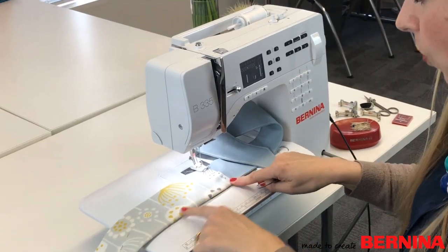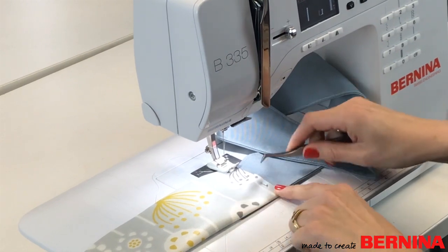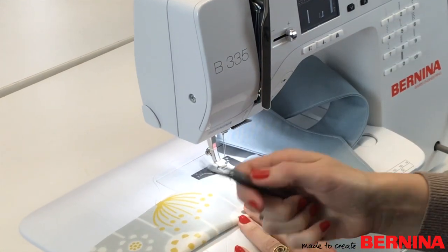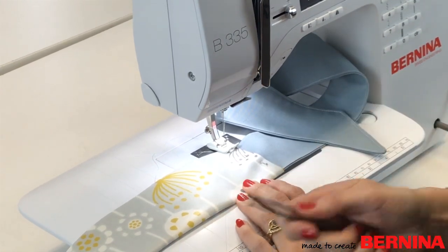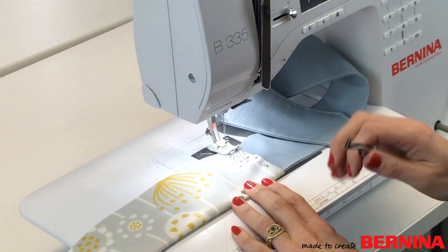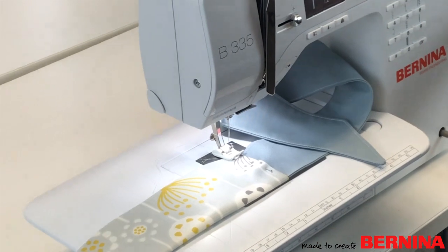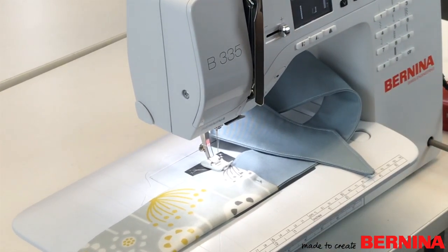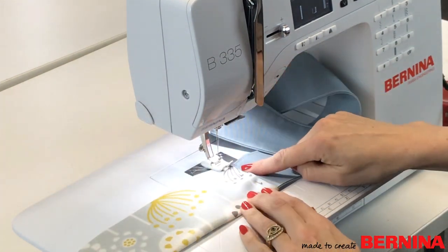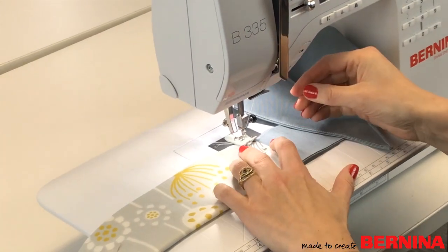I'm sewing around the top of the waistband with the straps trapped in between. I've found that pins can be hard to remove from this fabric, so I use my Bernina tweezers — the best invention ever — to pull them out. I also use the Bernina Grab-It, which has a magnet in it: as long as you get your pins somewhere near it, they'll stick to it so they don't fall on the floor.